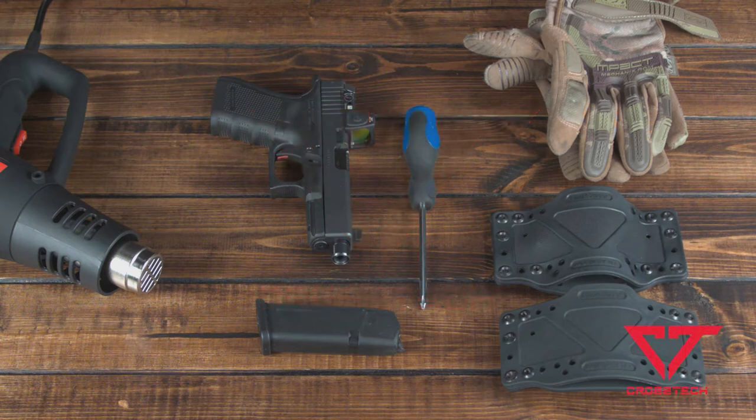In this short video we're going to go over the quickest and easiest method to getting the perfect fit for your firearm with the Cross Tech holster.